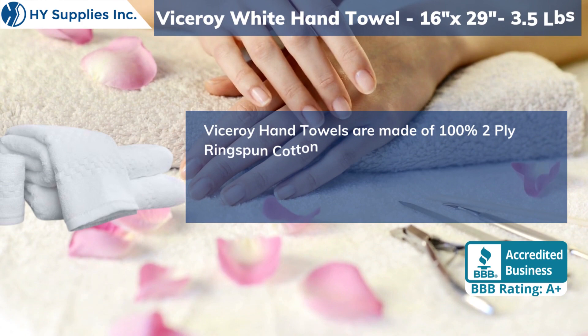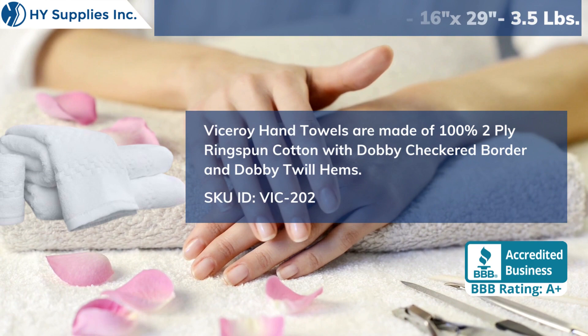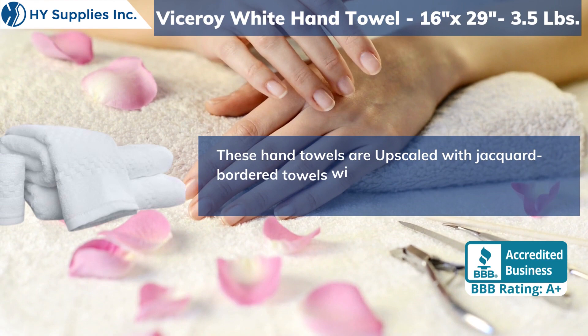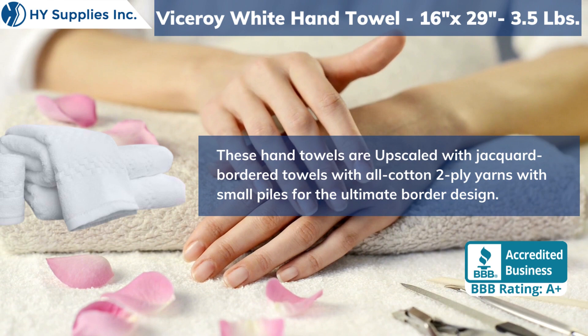Viceroy Hand Towels are made of 100% 2-ply ringspun cotton with dobby checkered border and dobby twill hems. These fabrics give longer durability. The dobby checkered border gives the elegant look. These hand towels are upscaled with jacquard border towels with all-cotton 2-ply yarns with small piles for the ultimate border design.